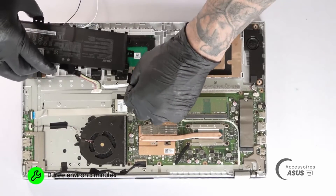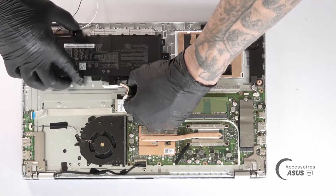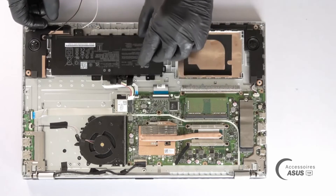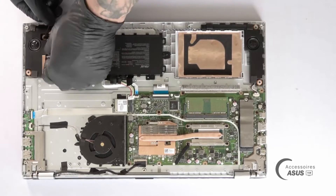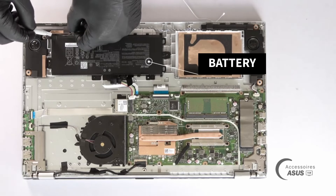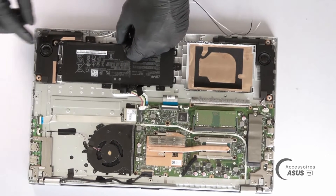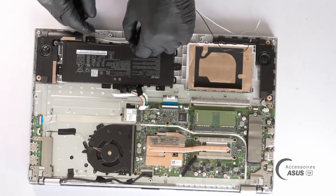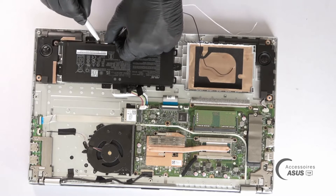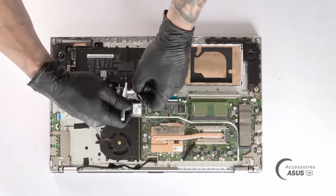I'm not screwing the battery back in right away. The black wire went over it with adhesive tape while the white wire passed underneath. And that's it for the cable routing.